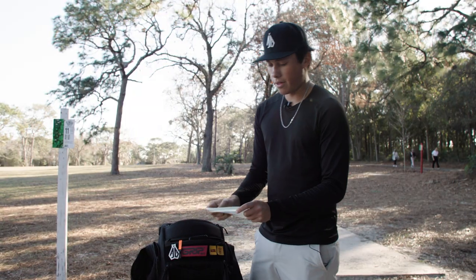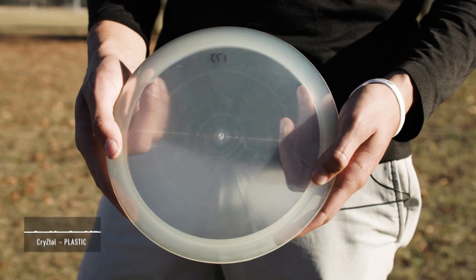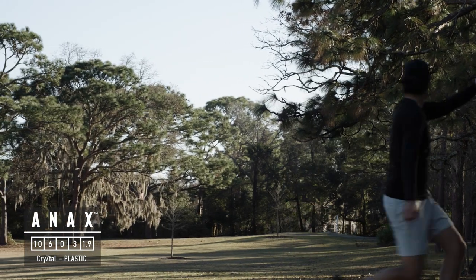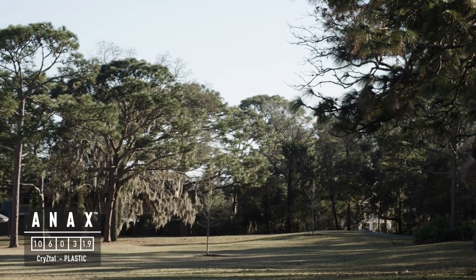For my last fairway driver I have this Crystal Onyx — super overstable, handles a lot of power. I can really get on it on an anhyzer and it won't ever turn over; it'll always fight out. Really excited to use this in wind, good for shots from about 425 to 450 feet.